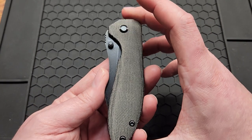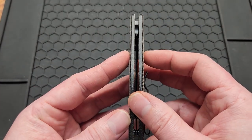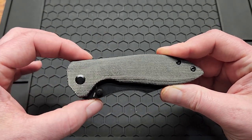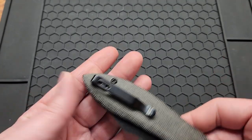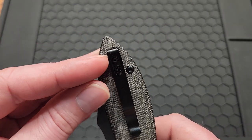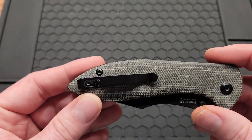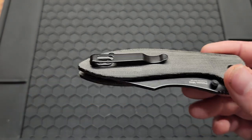You got a 4.5 inch handle, .47 inches wide when enclosed in the pocket. The widest point is about 1.3 inches. You got a non-reversible deep carry clip. It comes up to about right here in your pocket, so not too bad. It does cover up one of the body screws, but that's not really a big deal.